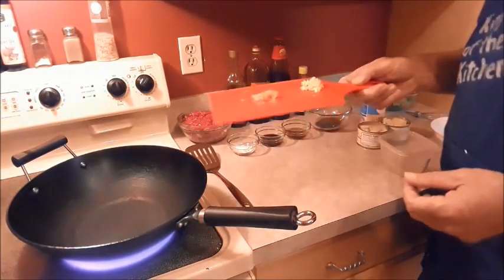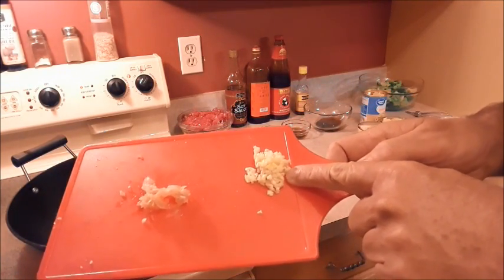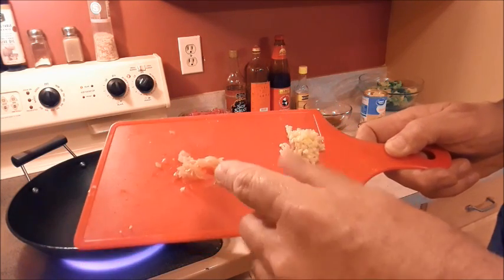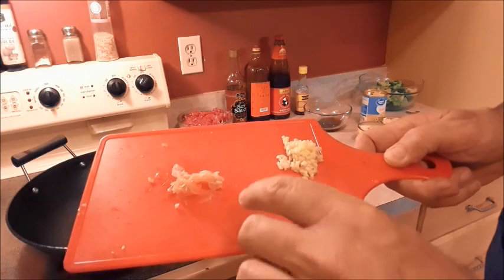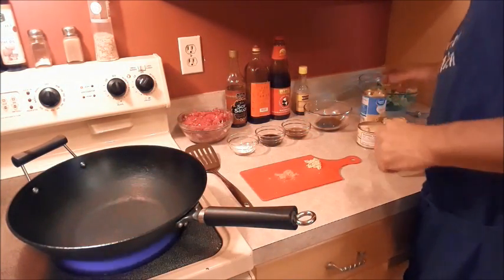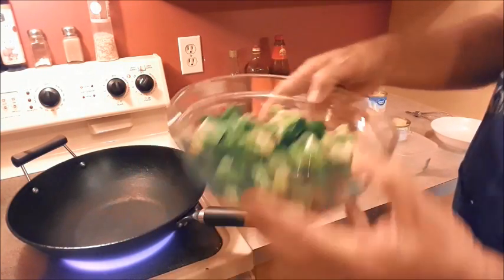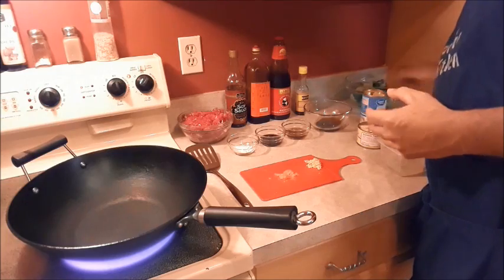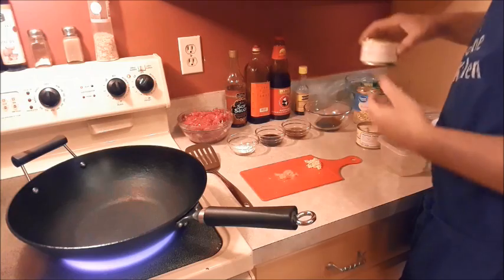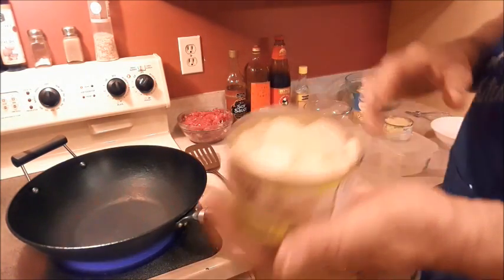We have two cloves of garlic that has been minced very fine. And this is some pickled ginger — I don't keep fresh ginger on hand because I just don't use it that much — but that's been minced very fine as well. We have some blanched broccoli, some baby corns, bamboo shoots, and water chestnuts.